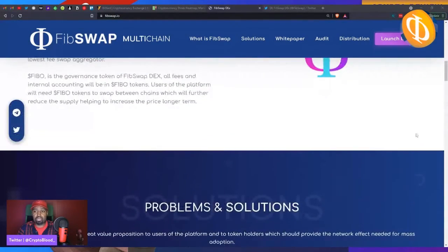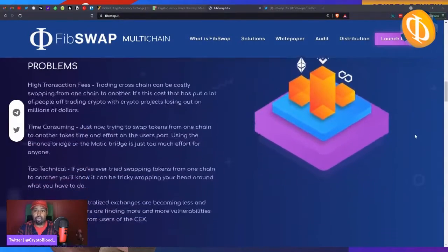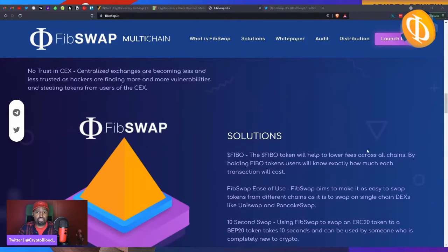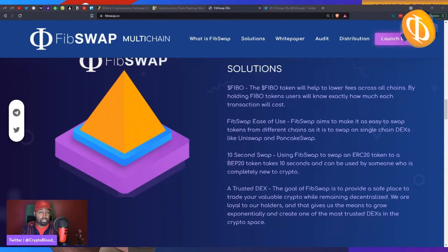Some key features: it's easy to use — you simply choose a network. The networks they're working with right now include UniSwap for ERC-20 tokens, PancakeSwap for BEP-20 tokens, SpookySwap on the Fantom blockchain, and QuickSwap which covers all your Polygon tokens.